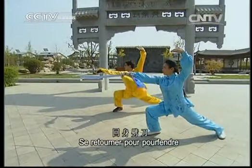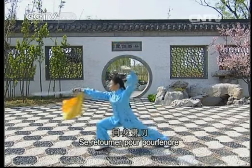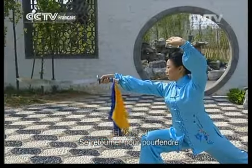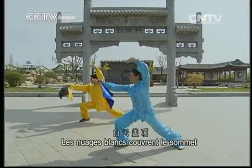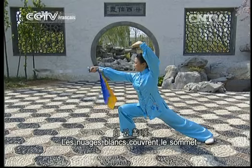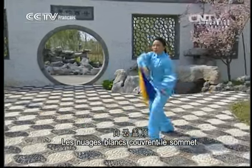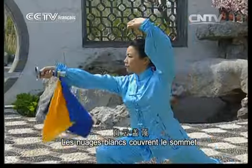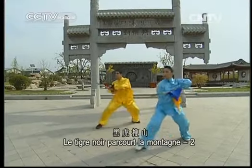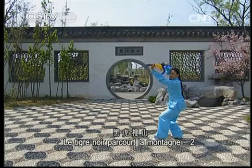Avant de commencer le nouveau cours, révisons les mouvements de la dernière séance. Se retourner pour pourfendre. Les nuages blancs couvrent le sommet. Le tigre noir parcourt la montagne de l'eau.